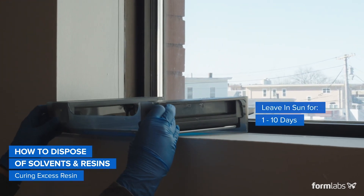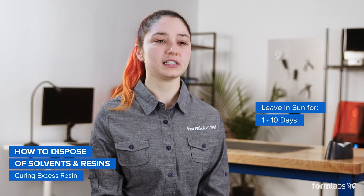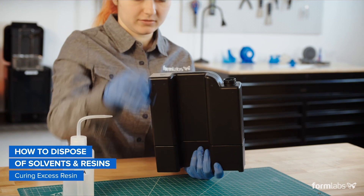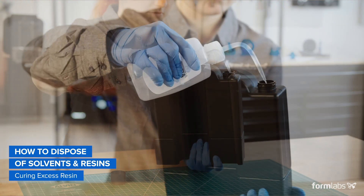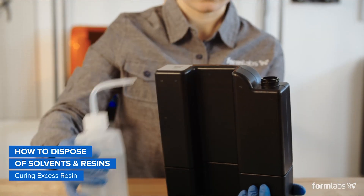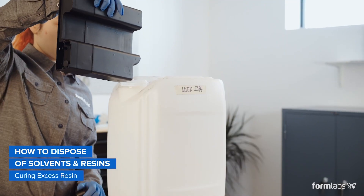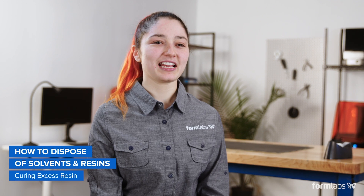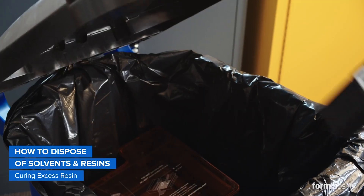To cure excess resin in tanks, leave the mostly empty tank in the sun for one to ten days to ensure that all resin has fully cured. Curing excess resin inside cartridges may be difficult, so we recommend rinsing cartridges with a small amount of solvent to clean them completely. Add this solvent to your recycling collection. Fully cured resin tanks and cured resin can be disposed of as household waste.